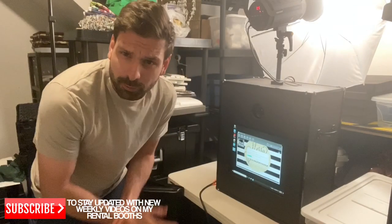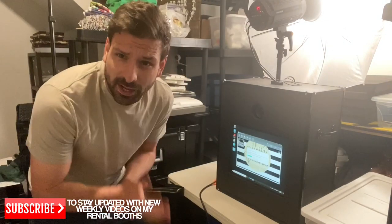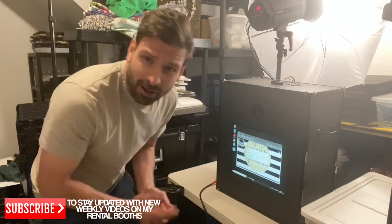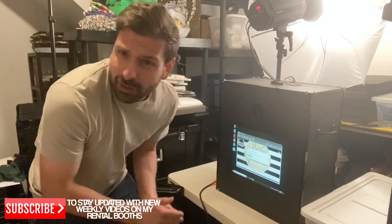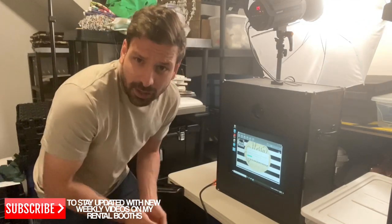If you want to run a regular photo booth business where you go out with an attendant and set everything up, you can do that. Or if you'd like people to just come in and pick them up, you can do it that way too — same booths, different price points.